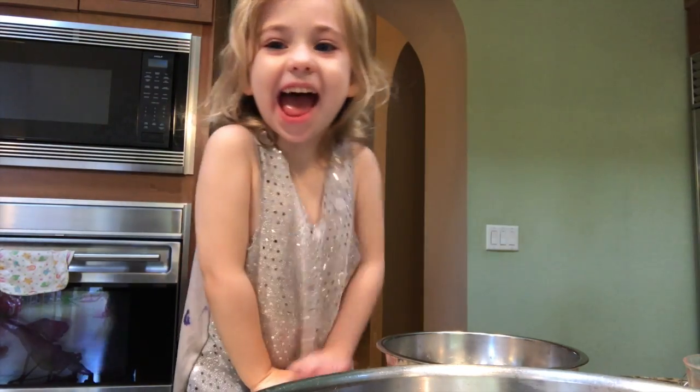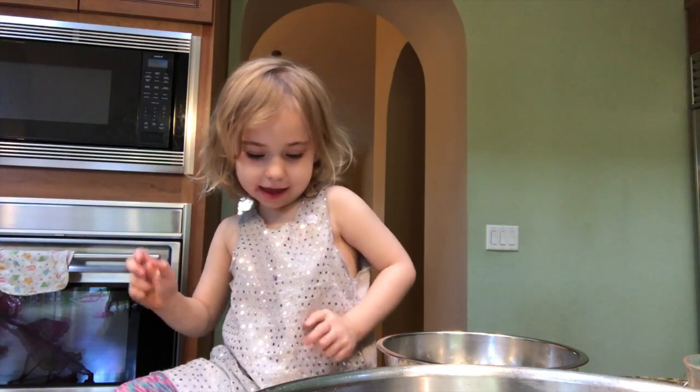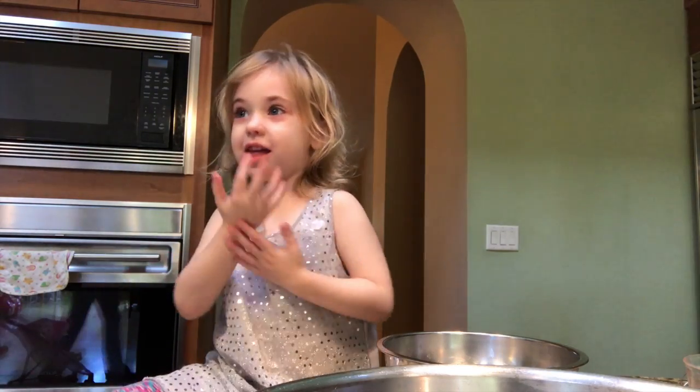Hi, my name is Essie from Tarantino Town. Today we're making slime.